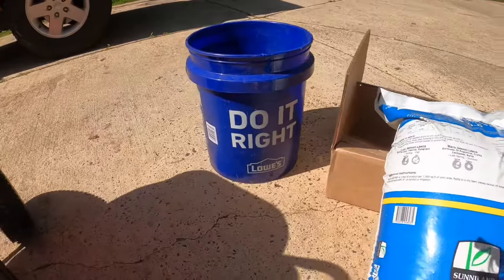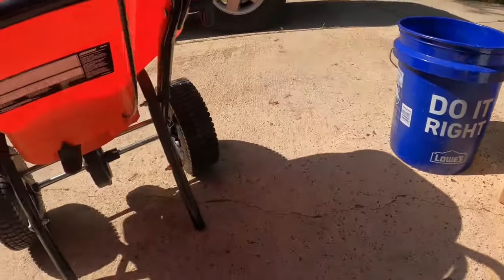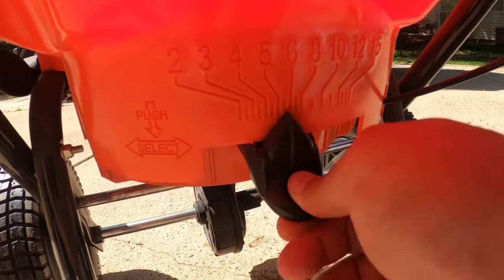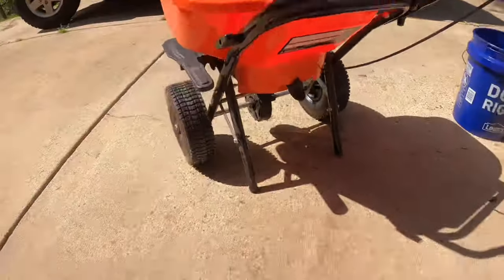You want to spread at a rate of three pounds per thousand square feet. I'll show you how to weigh this out — at least the way I do it, which is most effective for me. You're going to need a bag of Yard Mastery Flagship Blend, a five-gallon bucket, and your spreader. I set it to 5.5 per the bag, but I adjusted it in the middle of the throw — I saw it was coming out a little too quickly and dropped it down to 4.5.